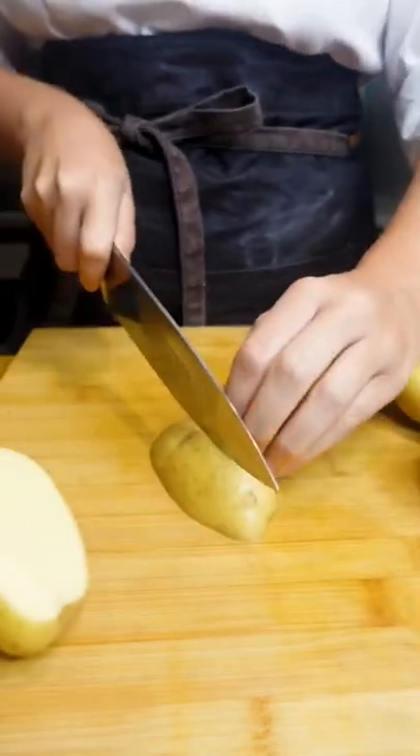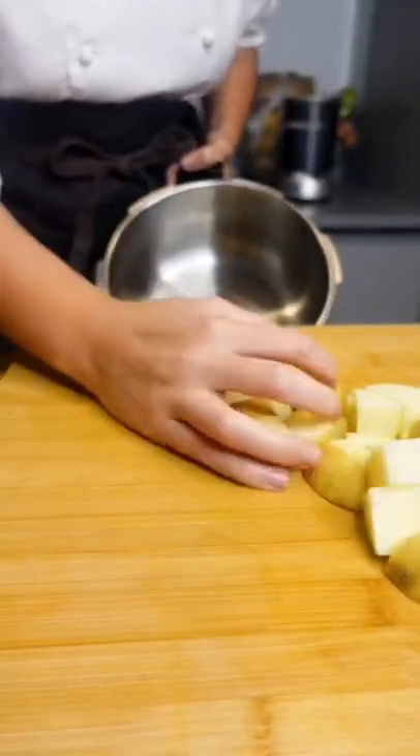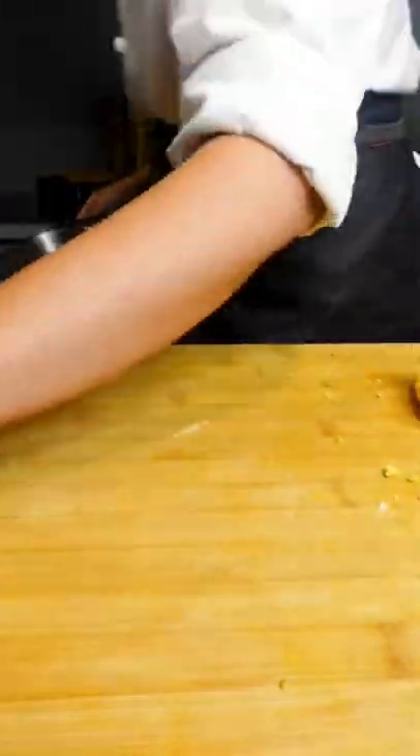First of all, you're going to need some potatoes. You're going to just chop them straight up into little cubic cubes and they're going to go into cold salted water and you're going to boil them for about 15 minutes until they're just tender and fallen off a knife. Then you're going to steam dry them, so you're going to put them into a colander and leave them to dry themselves off.